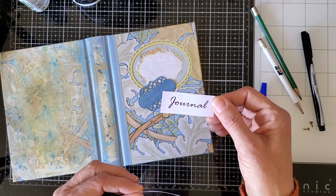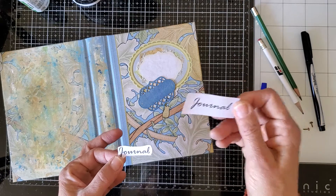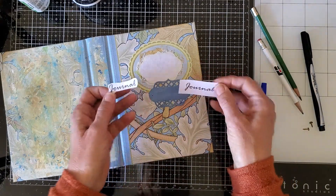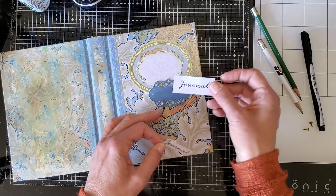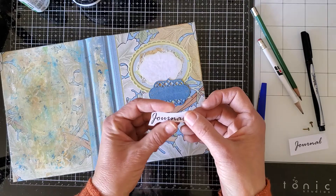This is 'Rage Italic' handwriting font. You've got to play with the size to find what will work for your project. Then you print it out and trim around it so you know where you're going to place it.